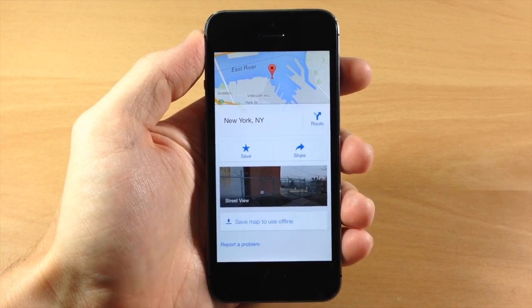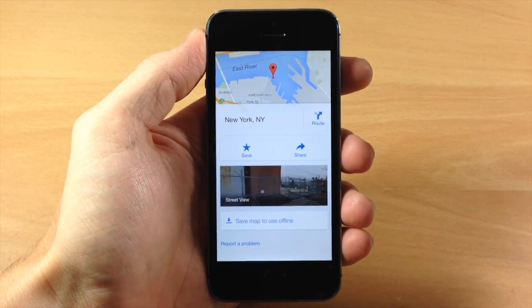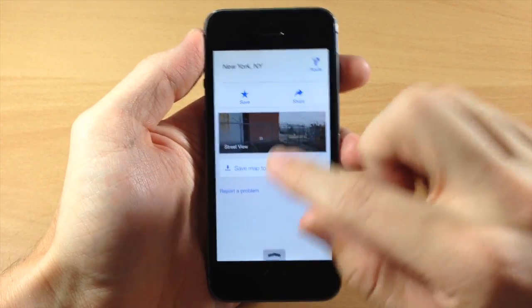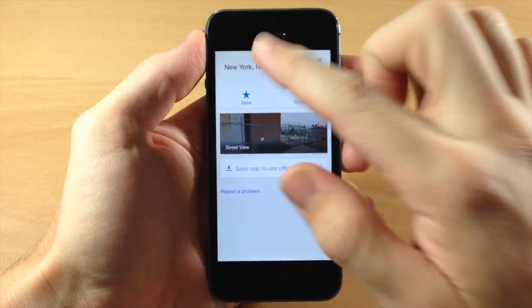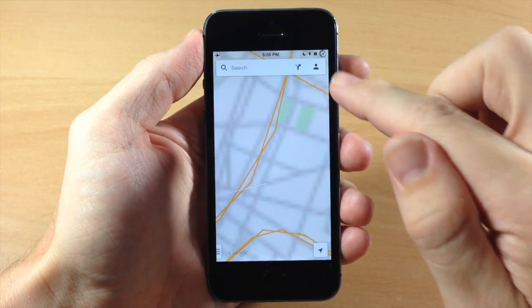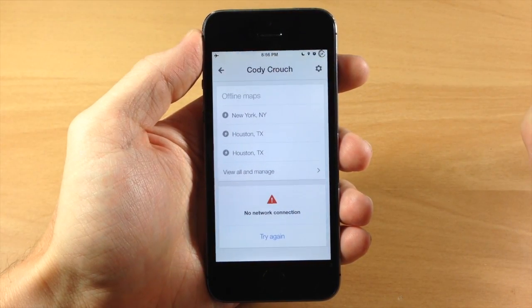Now you may be asking how do I actually access this once I have my phone in airplane mode or I just don't have any data in a particular area. Well it's actually pretty simple. I'm going to go ahead and swipe up here and we're going to put on airplane mode, and then we're going to tap the X, and it doesn't matter where you are on your map — all you need to do is tap on that little person right up there in the top right hand corner.